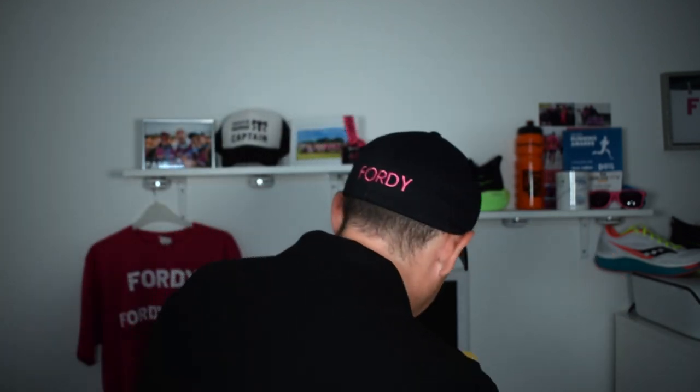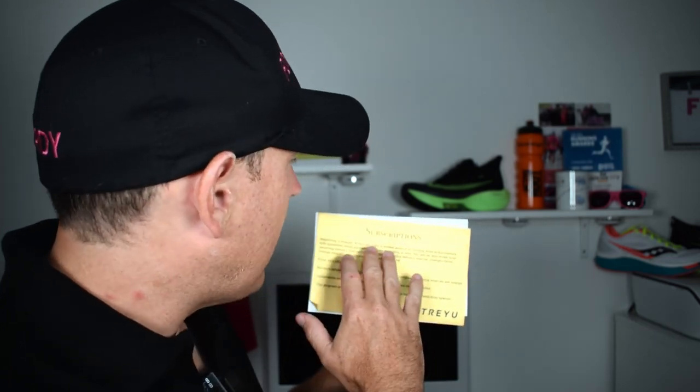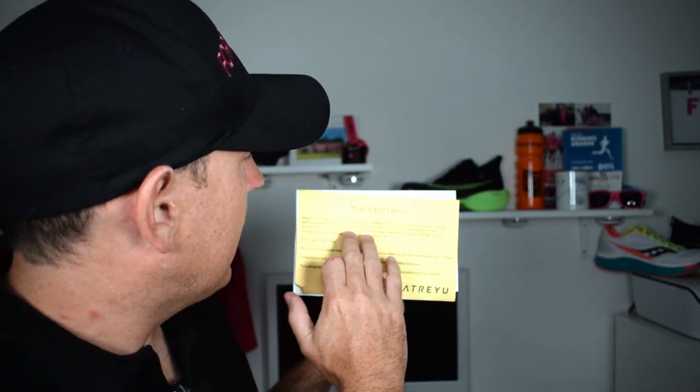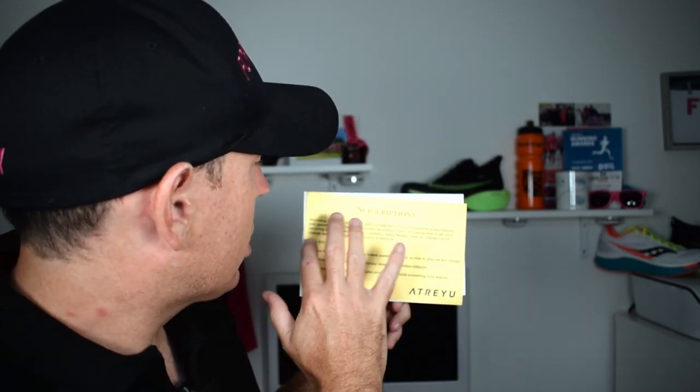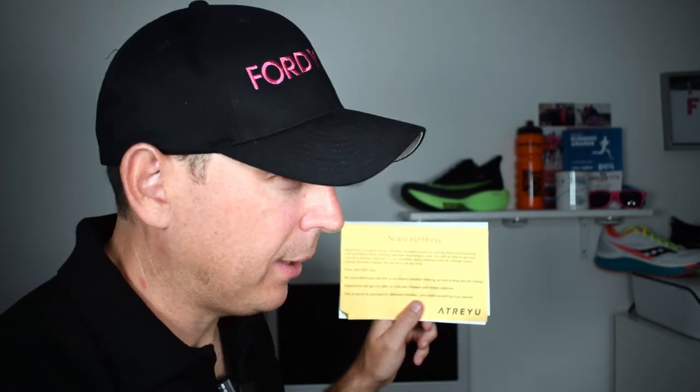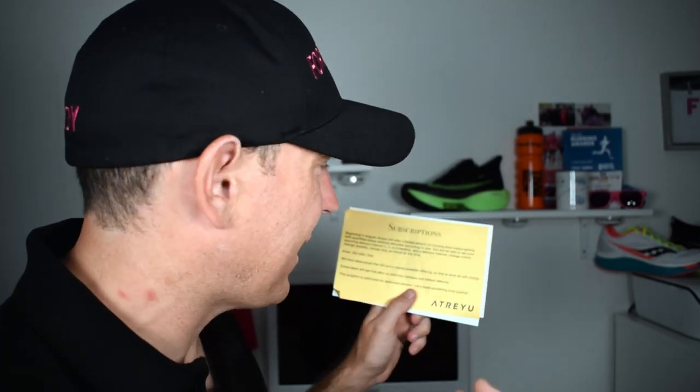When you get your shoes, you get a really cool welcome pack from the guys — a nice little air freshener to go in your car and a sticker. By the way, I bought these myself; this is not an effort for Atreyu. So, subscriptions: beginning in August, Atreyu will offer a limited amount of running shoe subscriptions, with quantities carefully allocated by size. You'll be able to set your own recurring delivery interval — one, two, or three months — and skip a delivery, change colours, change quantity, or change size at any time. And that's $55 a pair. The shoe goes from $95 down to $55, which is incredibly cheap.